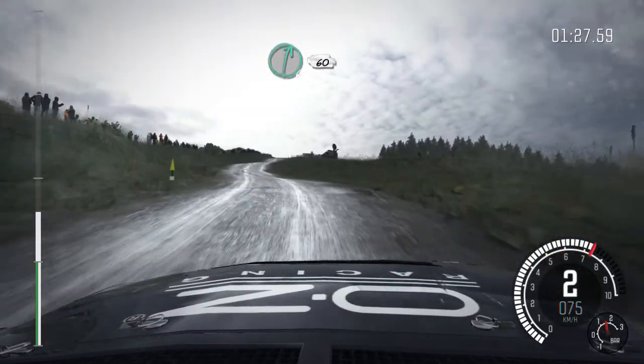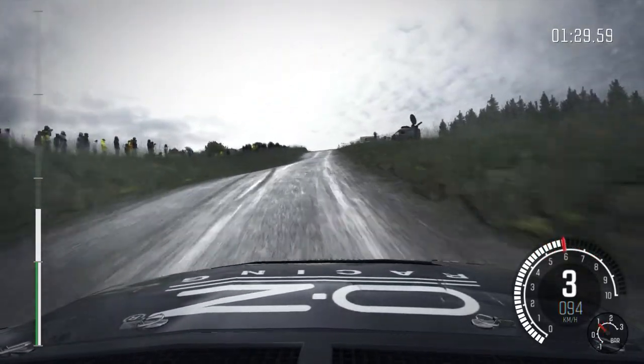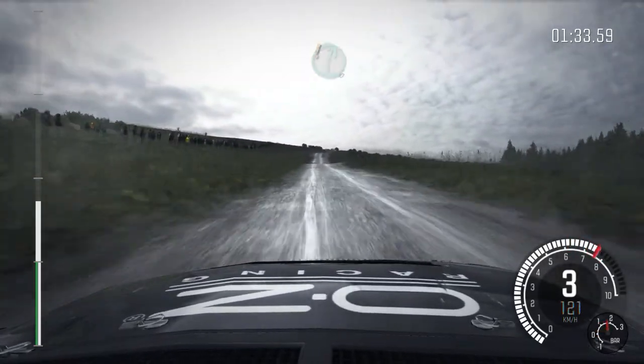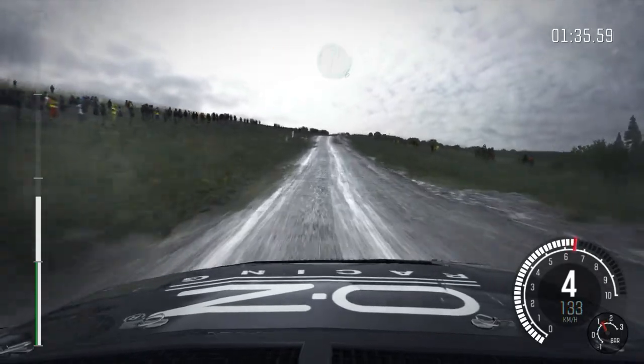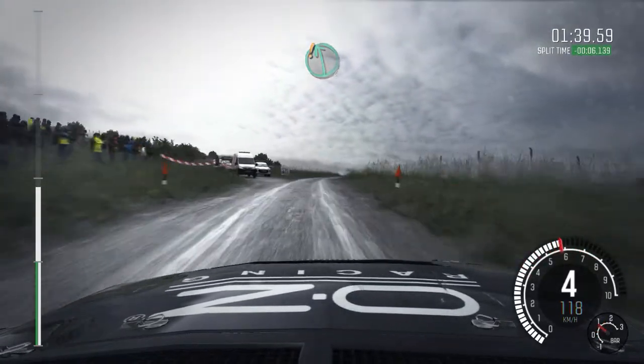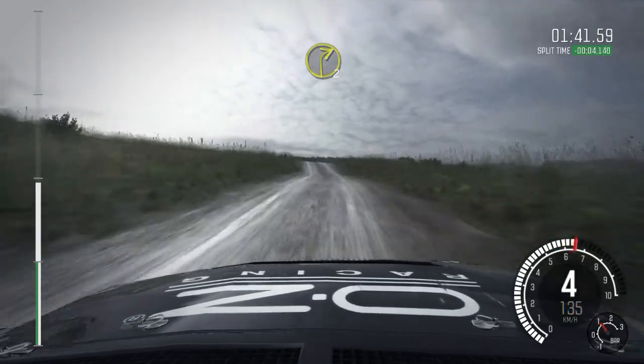Into right 6, 60, crest jump maybe, past junction, 170, care right 6 over jump, 60, right 6 over crest, past junction, into care, left 6 crest bump, right 2 long, ditch inside.